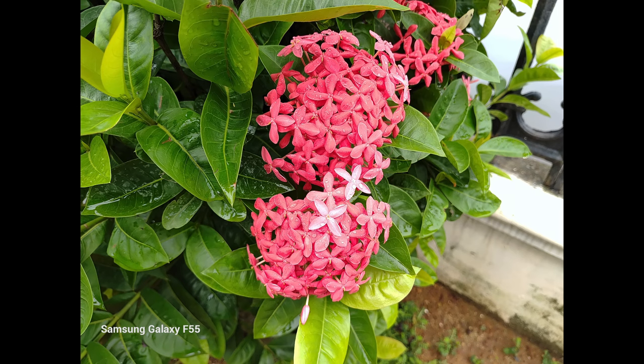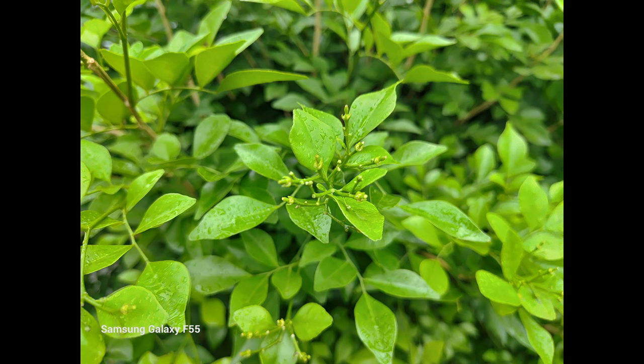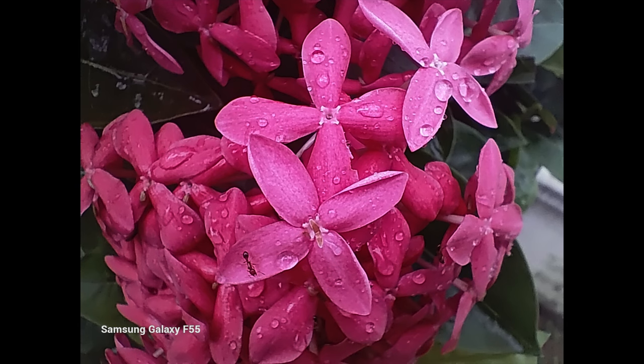Moving on to the close-up shots, there is a good amount of detail and the colors are nice and vivid. Sharpness levels also look good, although at times there is a bit of over-sharpening happening, but quite good overall. The 2 megapixel macro sensor is pretty average — nothing much to boast about.